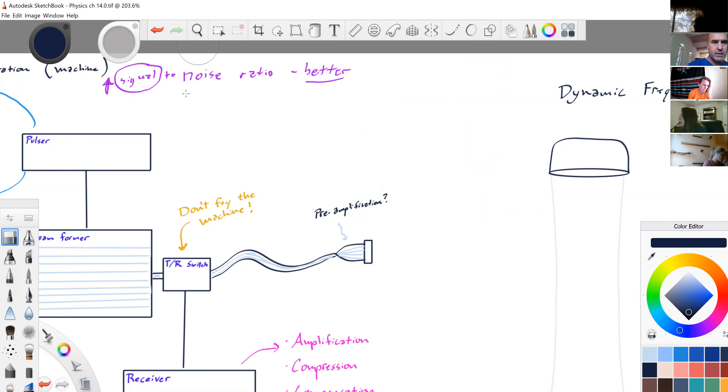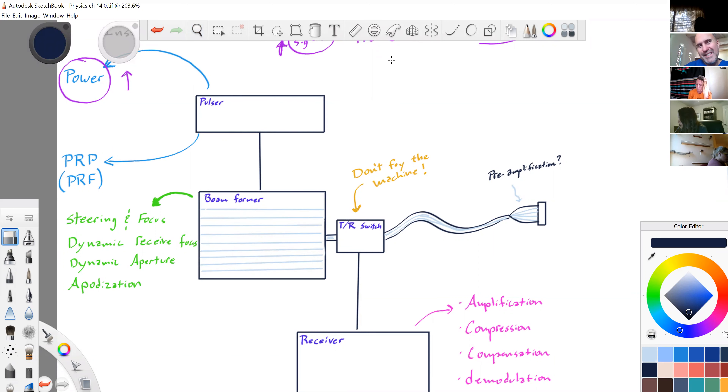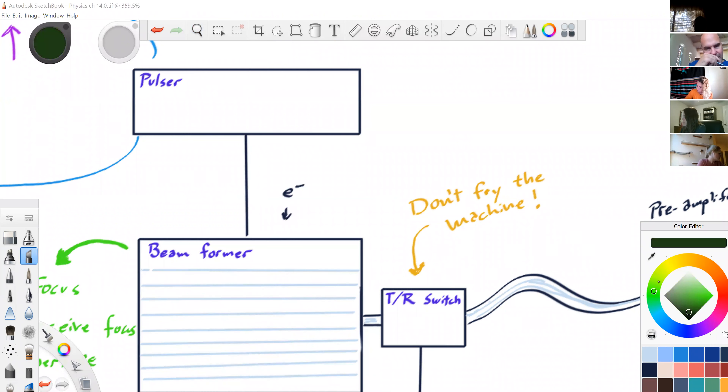If I were to show graphically what power might look like: the electrons, the voltage, are traveling from the pulser to the beam former. I can decide to use fairly low power, or I could turn the power up and create higher power — a higher voltage — while keeping the frequency of the voltage the same. I've just increased the power of it.